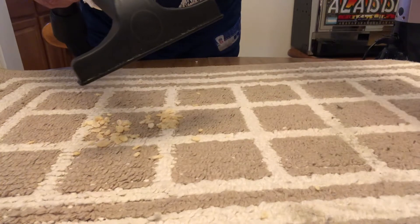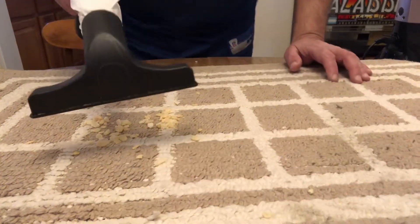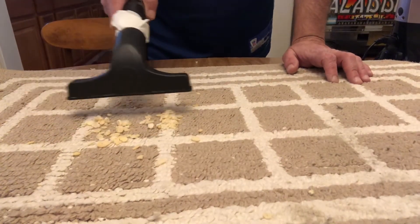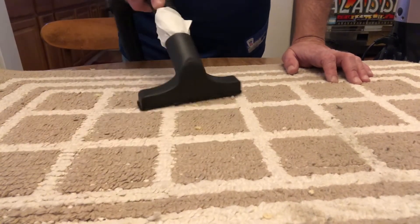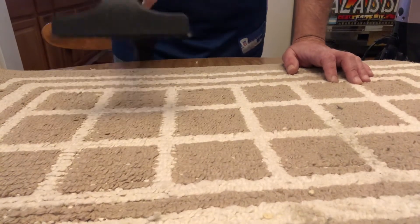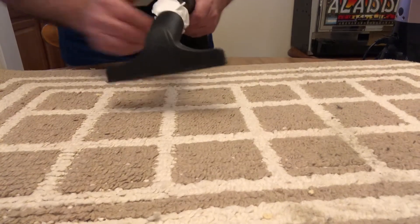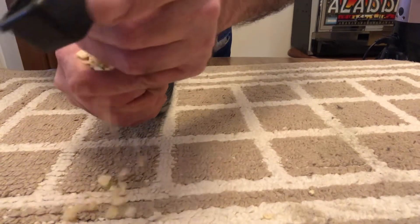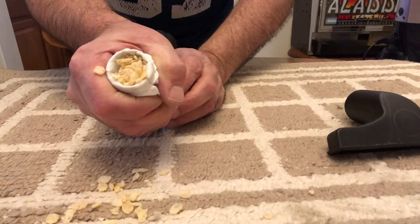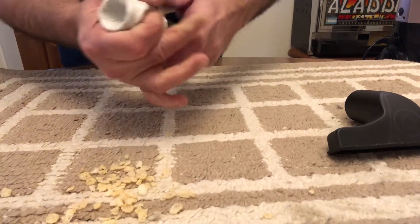Do we have airflow? This is just a tissue, and yes we have airflow — it's sucking the tissue in. Let's see if we can pick up the cereal. We did a good job! My little mini dry vacuum — if my bag were bigger it would hold it all — but you see all the cereal got sucked right into the bag, exactly what's supposed to happen.